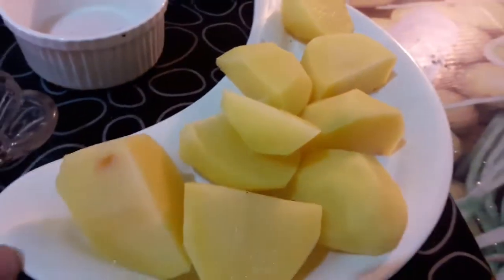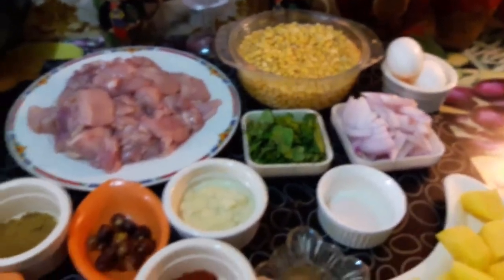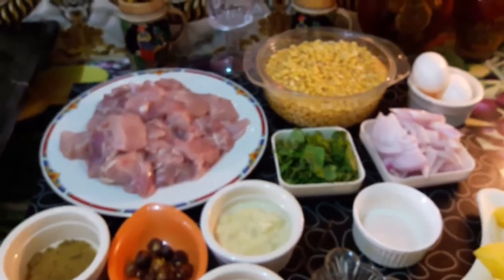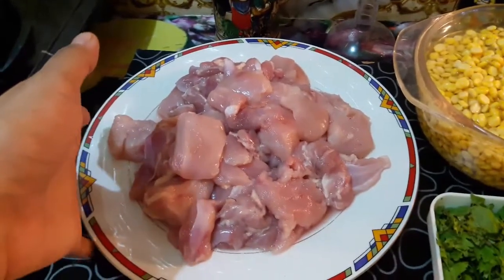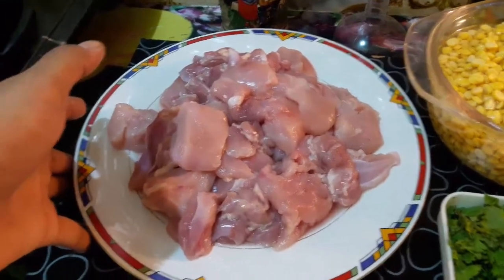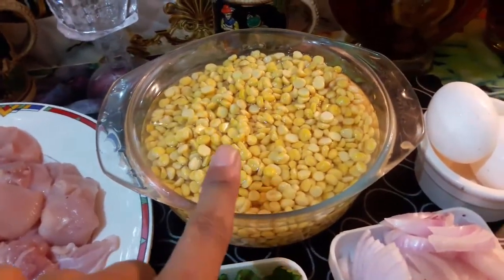2 medium-sized potatoes cut into cubes. Chicken — 1 kg boneless, cut into cubes. Chana dal soaked one hour before.